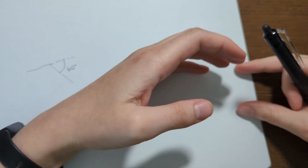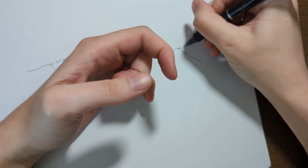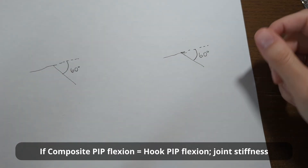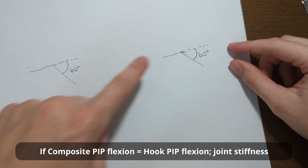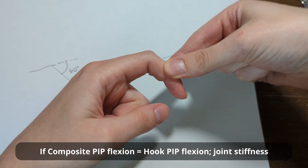To double check, have the patient perform a hook fist and measure the PIP joint motion again. Let's say it's still 60 degrees. If the degree of flexion at the PIP joint is the same in a hook fist as it was in the composite fist, then the problem is stiffness at the joint.